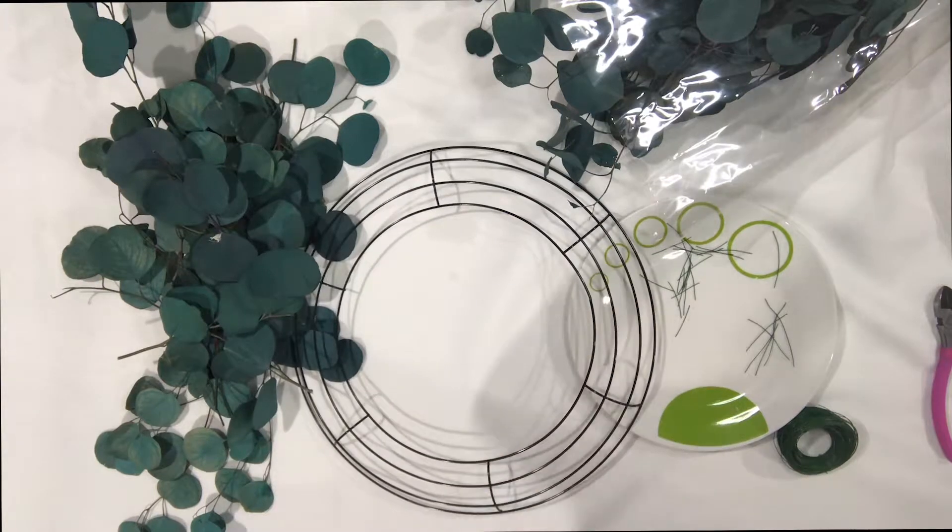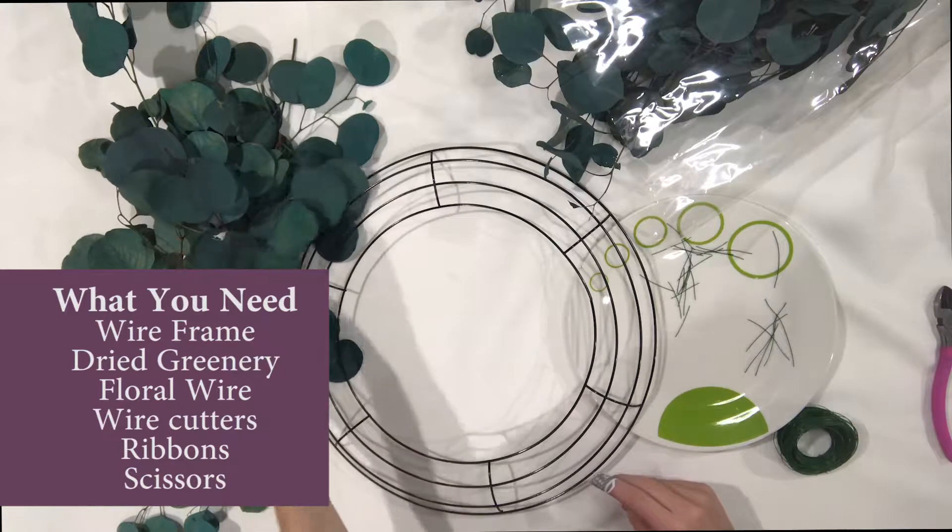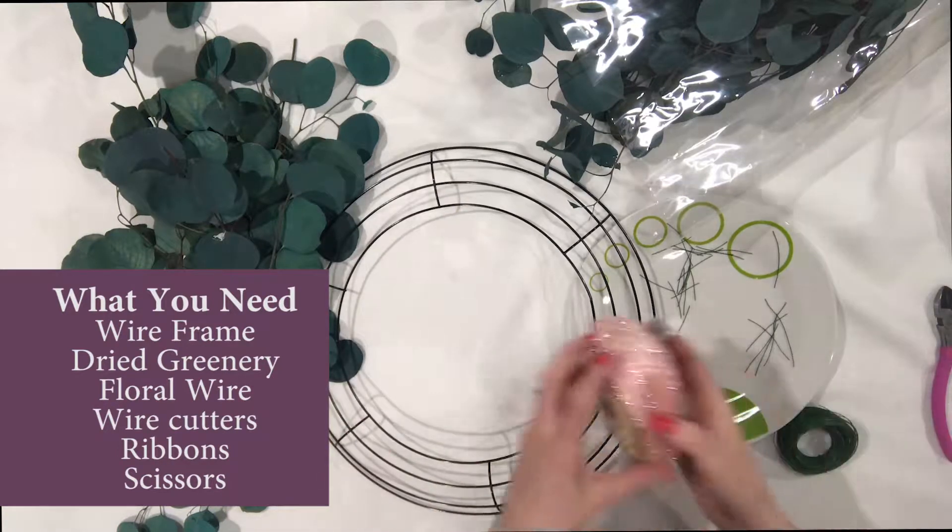What you're going to need for this wreath is a wire wreath frame, some pretty greenery that you want to use, and some pretty ribbon.